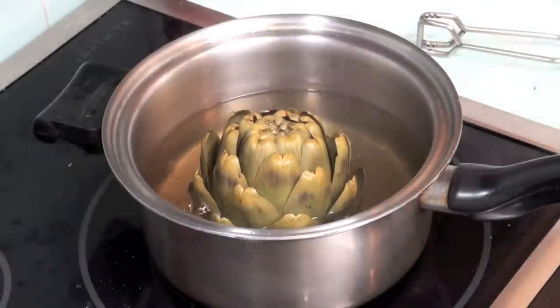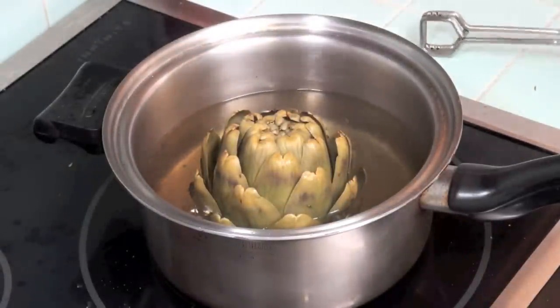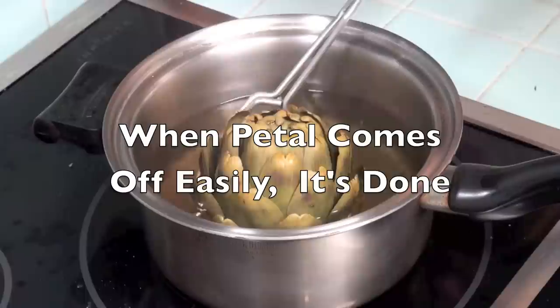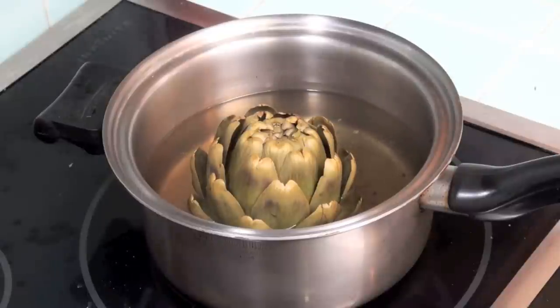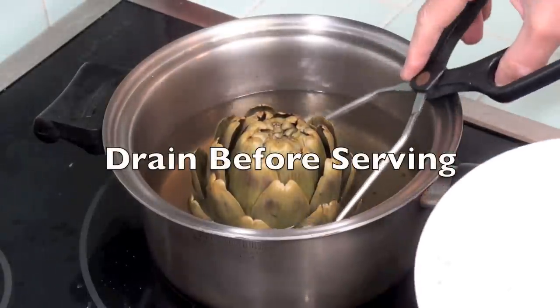Cooking the artichoke could take as long as an hour. Try pulling off a petal — if it comes off easily, the artichoke is done. Now drain the artichoke before you serve it.